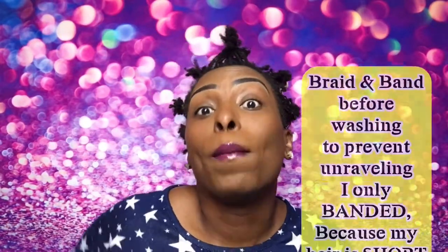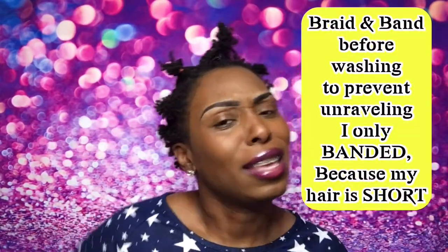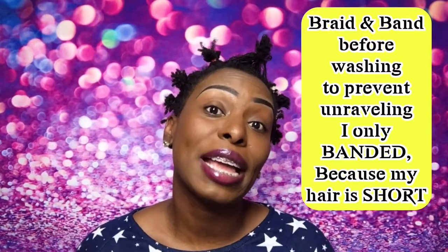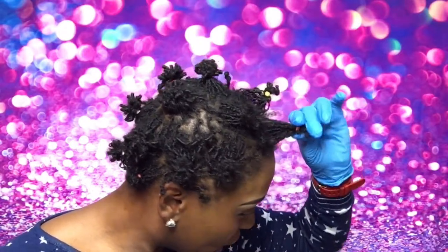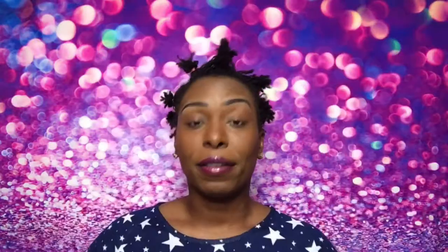Now let's dive right in. Right now I'm three months old, so we have to do what they call braiding and banding. If you don't know what braiding and banding is — you're braiding all around and banding towards the end, putting a band on. This is done to prevent slipping. You don't want your hair to slip or unravel. We're trying to get our hair to lock, so before you wash your hair you have to braid and band.